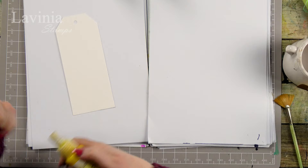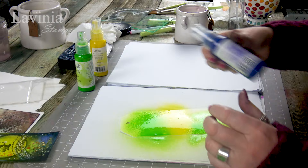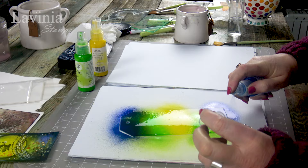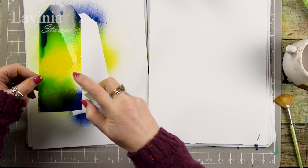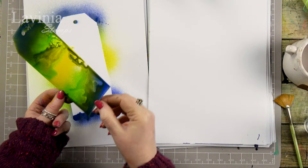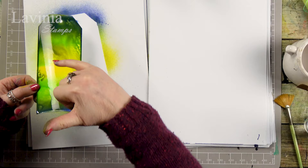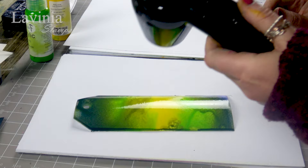We're going to start with the yellow — I'm going to pop that down in the middle — then a little bit of green, and then just a touch of the Periwinkle because it's a very strong colour. We don't want too much of it, and then just to give it a little bit of movement we'll add some water. Just let it do its own thing, swish it around, and try to keep that centre area as yellow as we can because that's where our little fairy is going to be sat. Then start to dry that off.